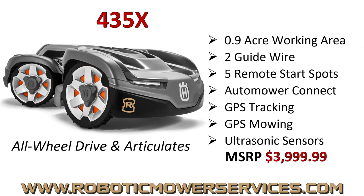The reason you wouldn't buy a 450X or 450XH is if you have steep hills — and that's where the 435X comes in. All-wheel drive and articulating, rated for nine-tenths of an acre. That working area could decrease if the entire area is a steep hill, but give it three or four weeks to learn it and it'll cover it no problem. It only has two guide wires compared to three on the 450s, but you do get five remote start spots, Auto Mower Connect, headlights, GPS theft tracking, GPS mowing capability, and ultrasonic sensors. We have quite a few of these out there — we love them. We were able to put them in areas where we wouldn't have even attempted to put an Auto Mower before because we knew it would get stuck.